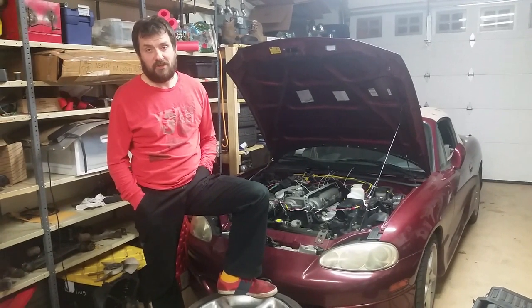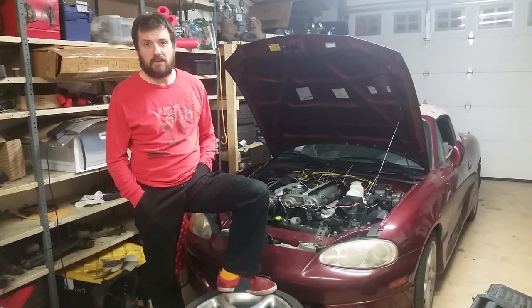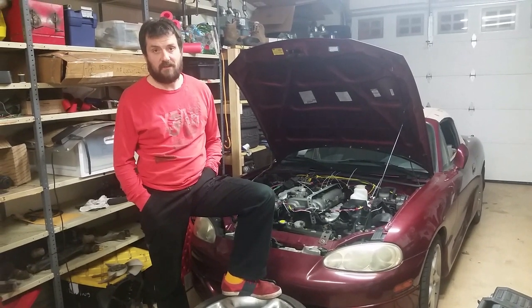Hello and Happy New Year! I want to share some update on RAS-CFI knock detection. We're going to start with the testing procedure, go over the hardware we're using, and then I'll share some amazing results.